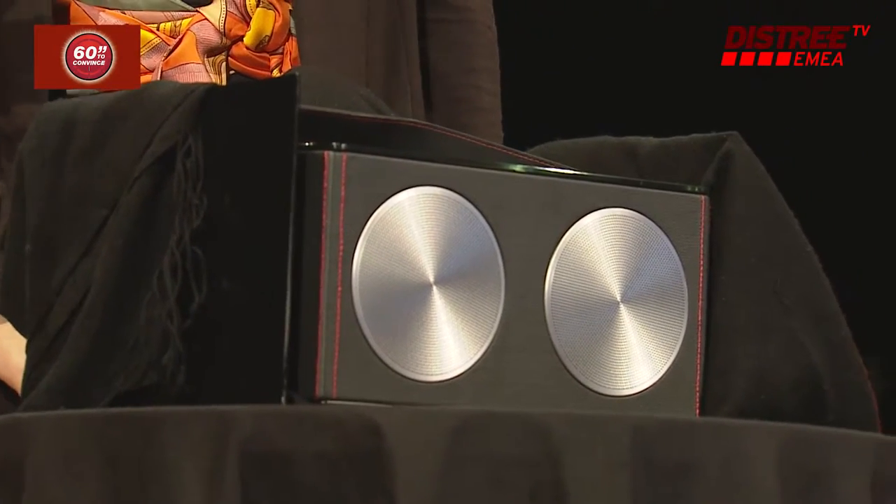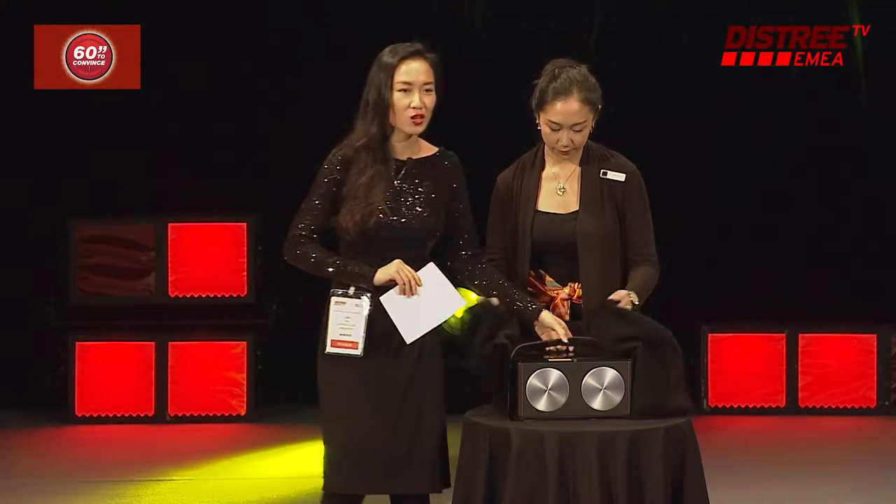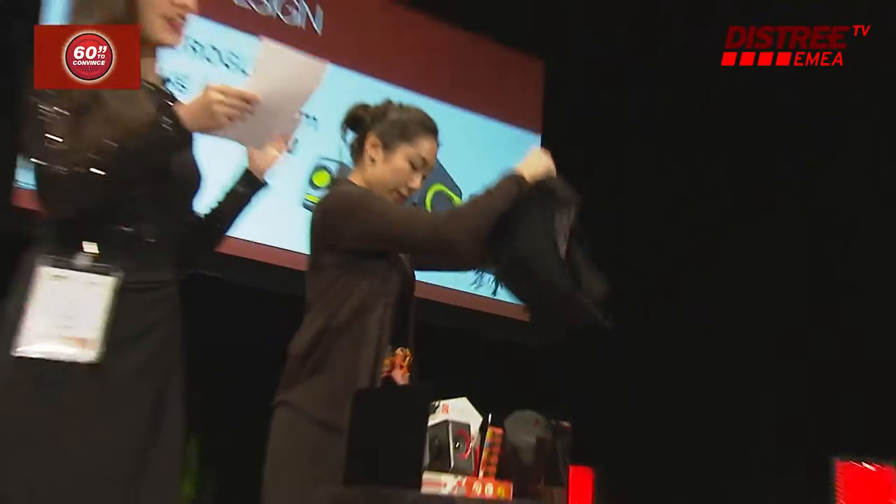It's not bad for its size, but not bad is just not good enough. So here's the twist — this is not the Quattro 2. This is.